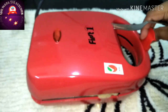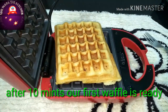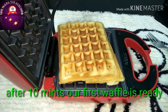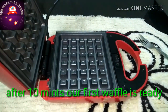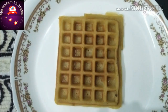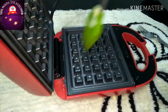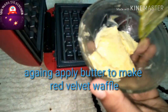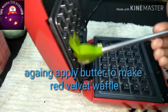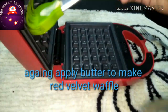Let's open our first two waffles from the waffle maker. As you can see, it is crispier outside and it is fluffy too — it is very soft. Now apply butter again to make the red velvet waffle. You should apply butter every time before pouring the mixture into the waffle maker.